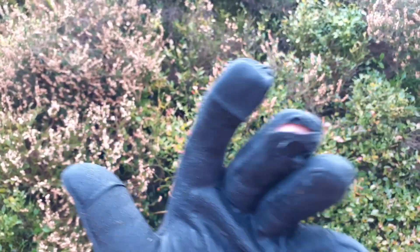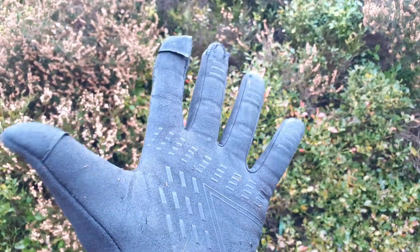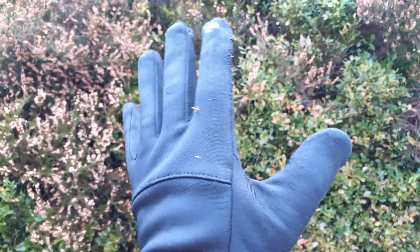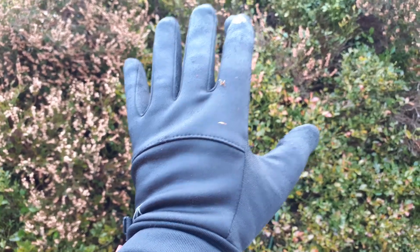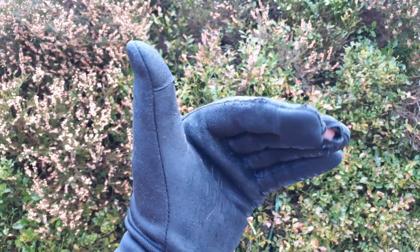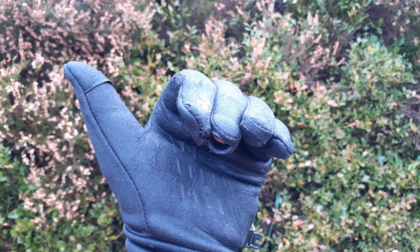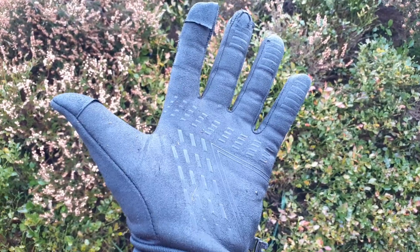These older ones are finally starting to split at the fingertips, but I've used them for a few dozen scrambles so the cost will ultimately work out at around 30p per scramble. Sadly, you do need to look on scrambling gloves as disposable — they're going to wear out relatively quickly, and to be honest a year of use is pretty good going.